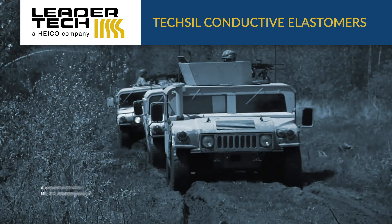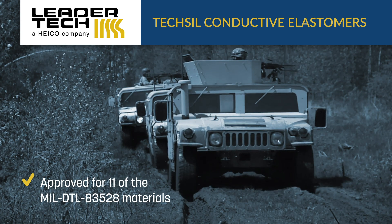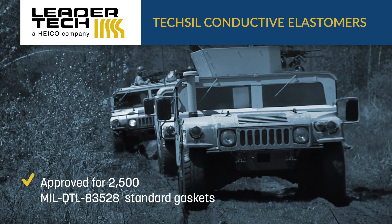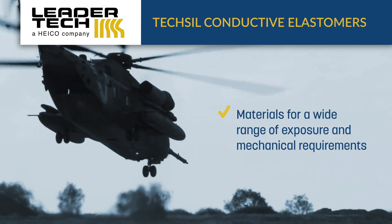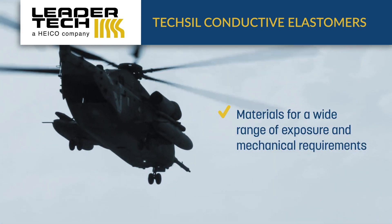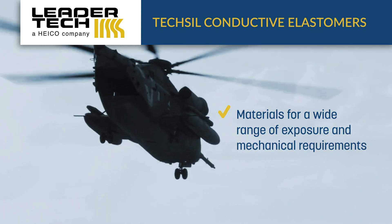LeaderTech is approved for 11 of the MIL-DTL-83528 materials and over 2,500 of the standard gaskets in the spec. This enables designers to select the material that is best suited for the target application, with materials designed for a wide range of environmental and chemical exposure and mechanical requirements.